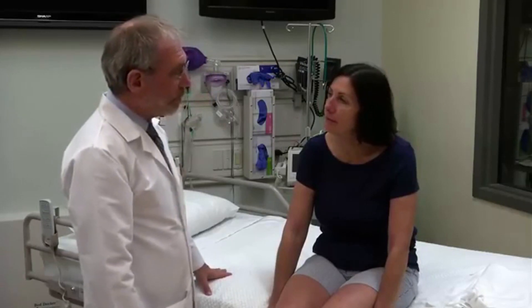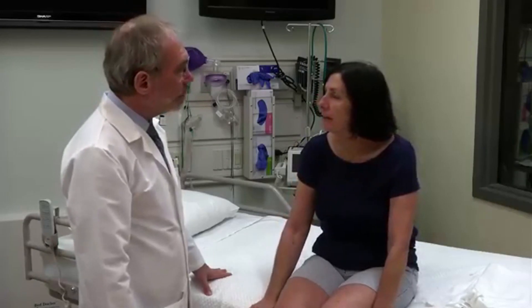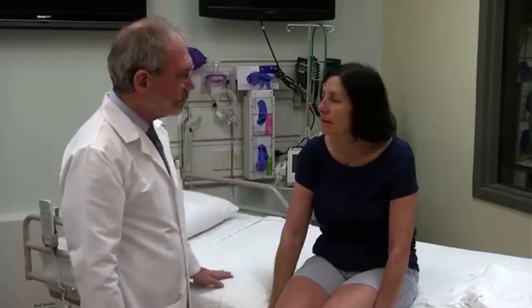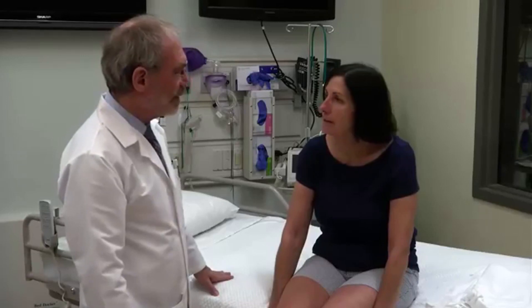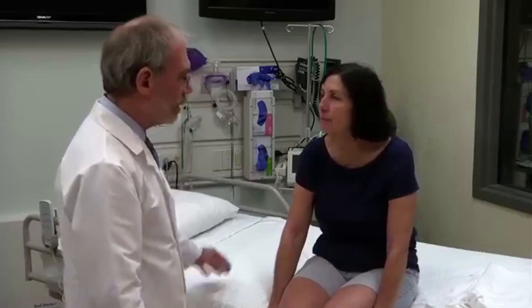Can you put your right pointing finger on your left ear? Do that for me. Good. You can bring it down. How much is 20 multiplied by 30? 600. Very good. There's an old saying: don't put all your eggs in one basket. What is the point of that? Don't put everything — you might lose the chance to do something different. Very good.